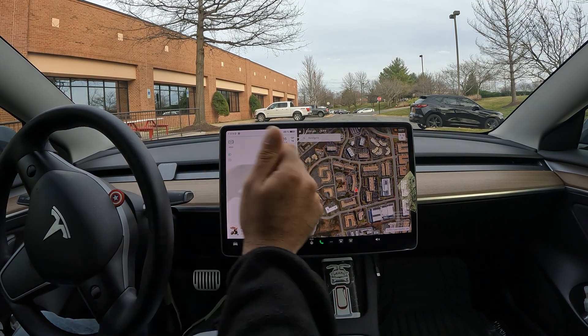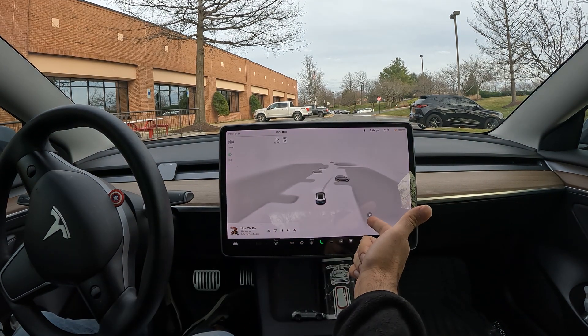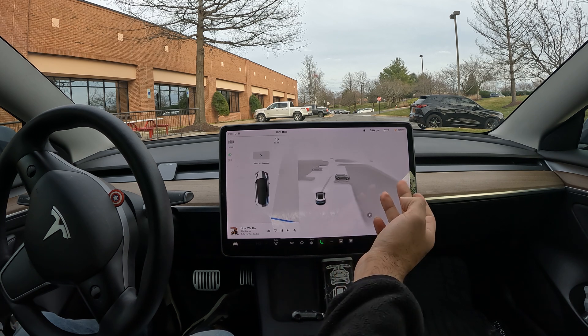All right, what is going on — a quick auto park video for you. So when you see the P pop up, click it.